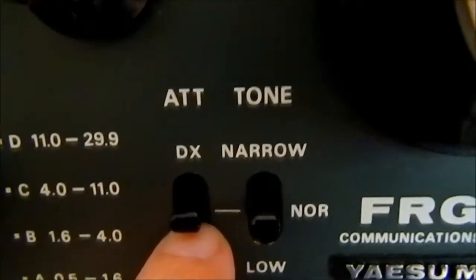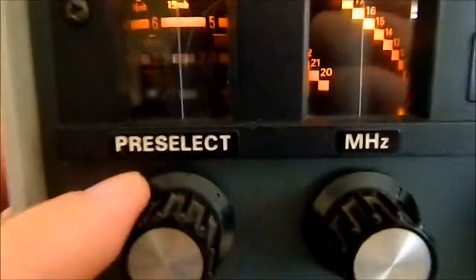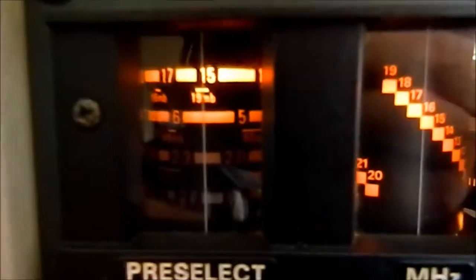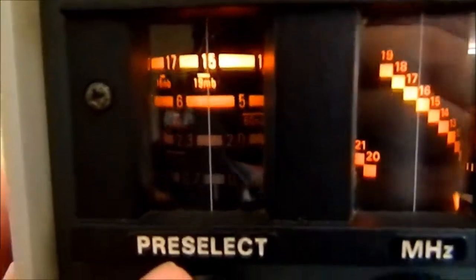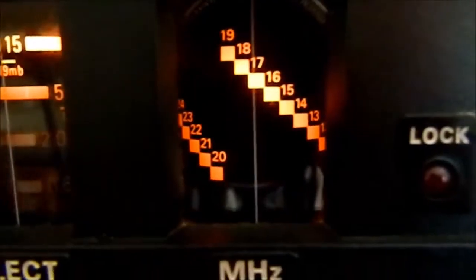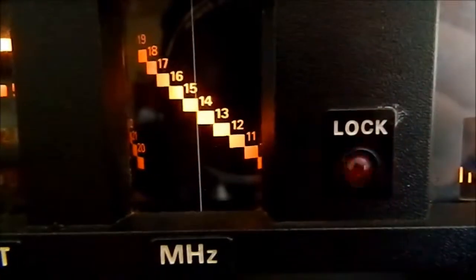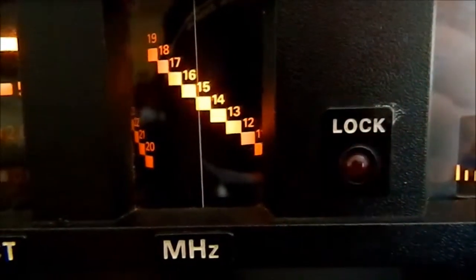We're on middle — just normal tone, so I've got it on normal. Basically how it works is that you have your pre-select — I've got mine on around about 15 MHz at the moment. Then roughly on this side you line it up, and we can put it bang smack on 15 MHz.